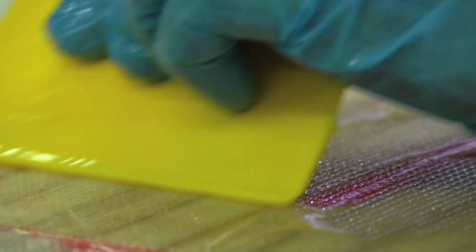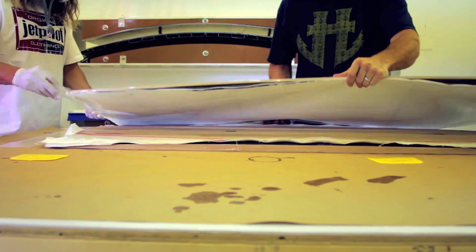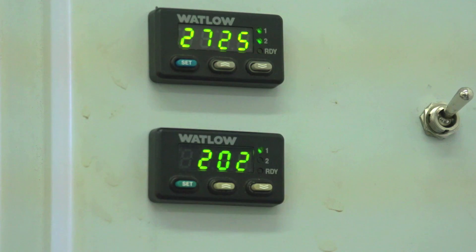We just finished product development and testing on our Chris O'Shea Pro model, the first board designed to be produced at our new US factory. But we need Kickstarter's help to get it under people's feet and out on the water.